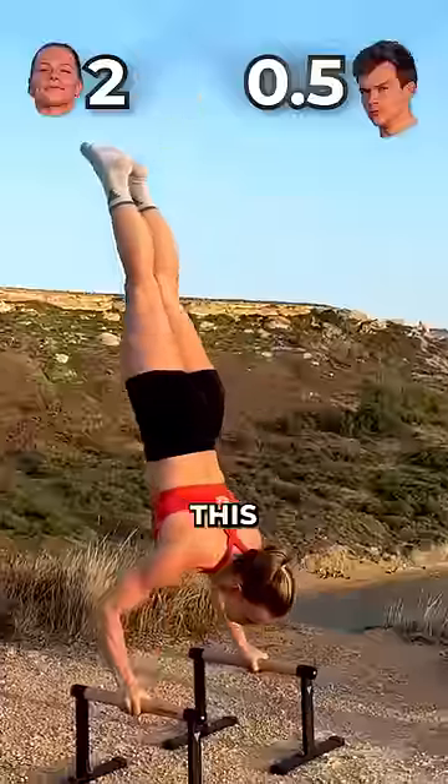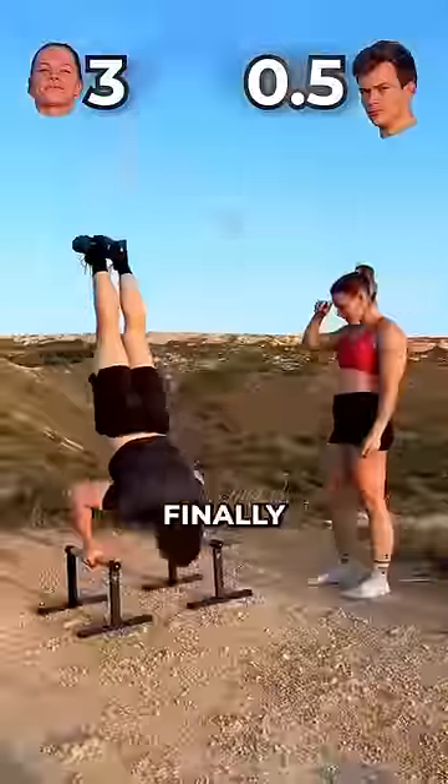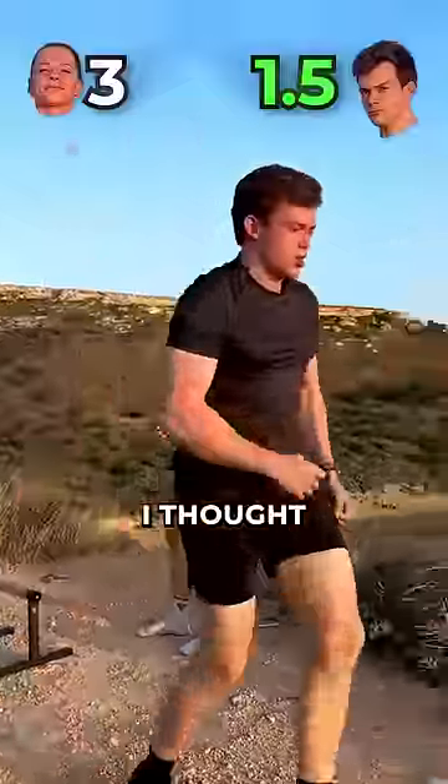Then Marlin does a handstand push-up. And if you know me, this is finally a move I'm pretty used to. Just when I thought I was catching up...